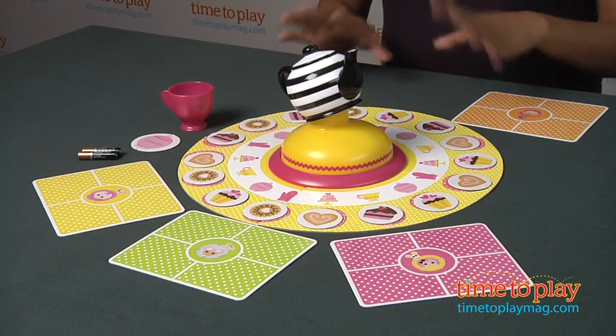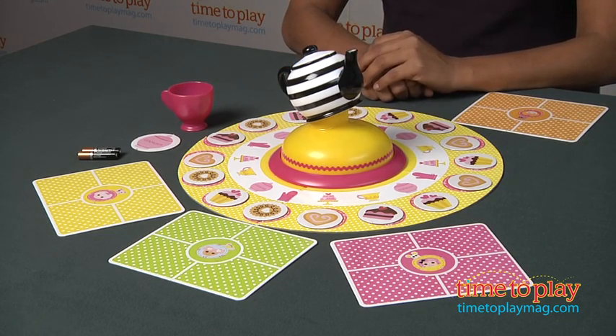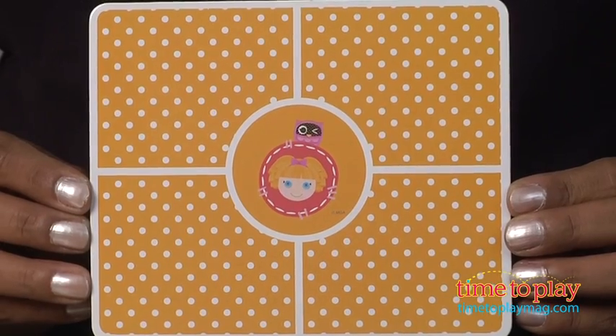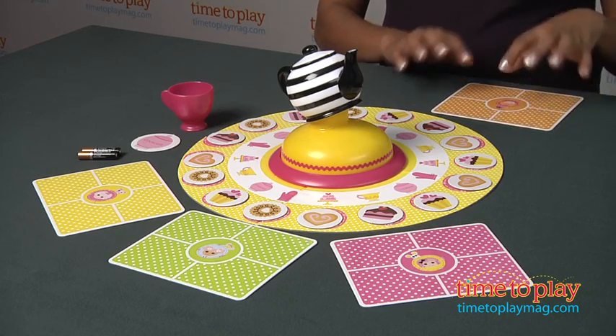Here's how it works. You assemble your teapot and place it right in the middle of your board, and randomly place the sweet tokens on each of the pink circles on the outer corner. Hand each player a placemat and you are ready to go. The object of the game is to collect four different sweets and the teacup for your placemat.